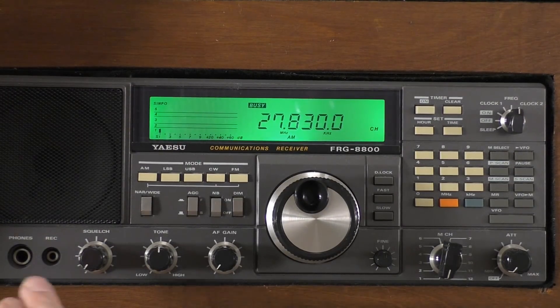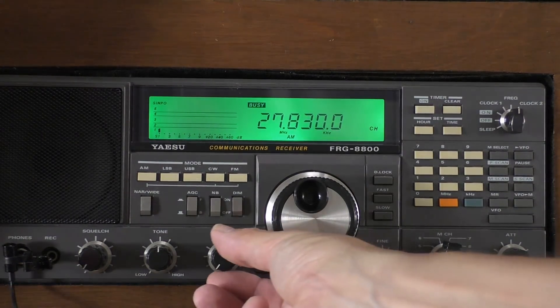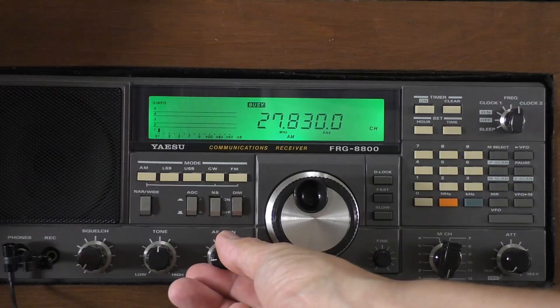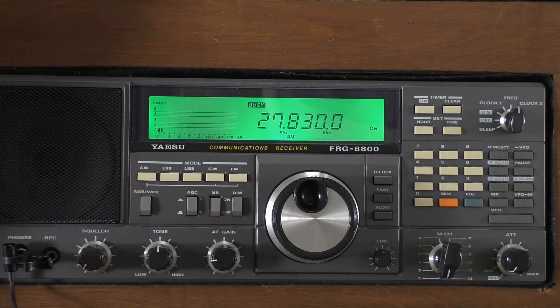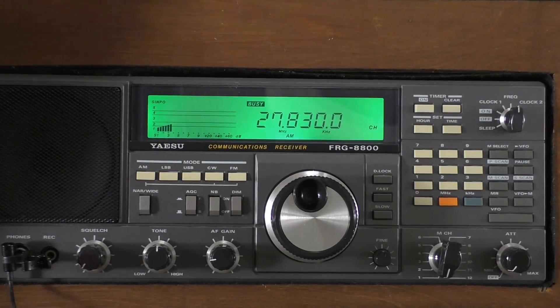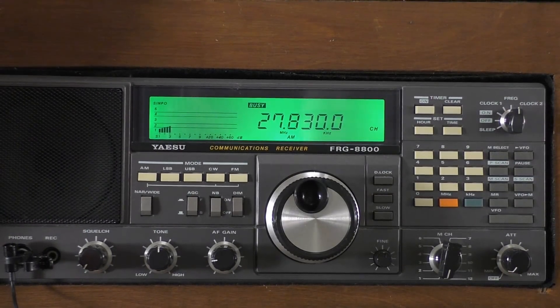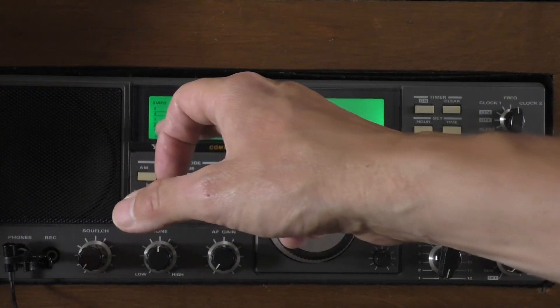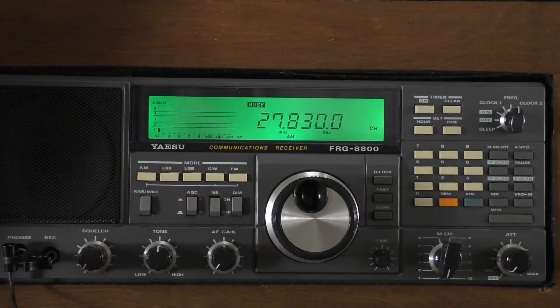I'll do it now with the sound up - microphone just by the speaker so you can hear the power supply's RF completely wiping out all the signals the receiver is picking up. Firstly you'll just hear normal static. Now I'm switching on the power supply - this is how it wipes everything out. Did you notice that little peak when I switched it off? That's quite worrying - there's a massive spike of noise on switch-off.